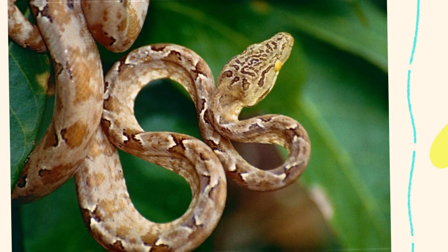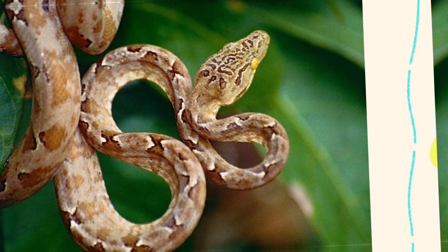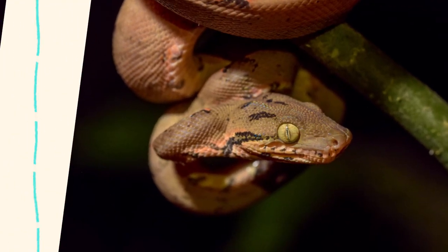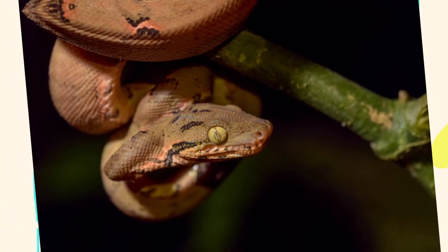In the wild, Amazon tree boas are found in the Amazon basin, including parts of Brazil, Venezuela, Colombia, Ecuador, Peru, and Bolivia — in rainforest canopies and along riverbanks, in high humidity zones with consistent warmth and dense foliage. Understanding this environment is crucial when replicating their habitat in captivity.